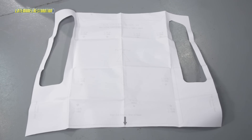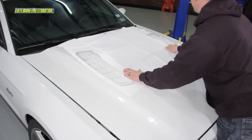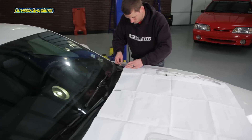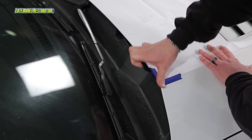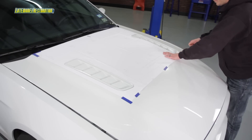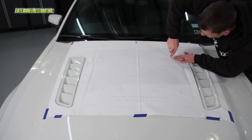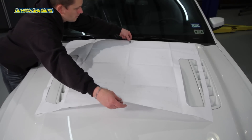Cut out the provided hood template. If the Mustang is equipped with extractors, align the template cutouts with the extractors. Align the rear of the hood template to the rear of the hood, and align the sides with the cowl hood feature lines of the hood. Using a center punch, mark all the holes to be drilled, then remove the template from the hood.